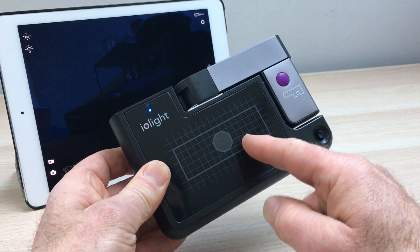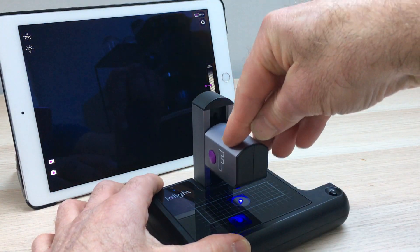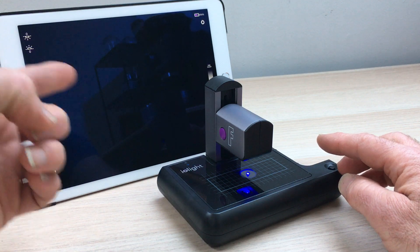The sample goes on the glass stage here and is illuminated with a blue illuminator from below. The camera in the top of the microscope takes images of the sample and transmits them directly to a smartphone, tablet, or computer.